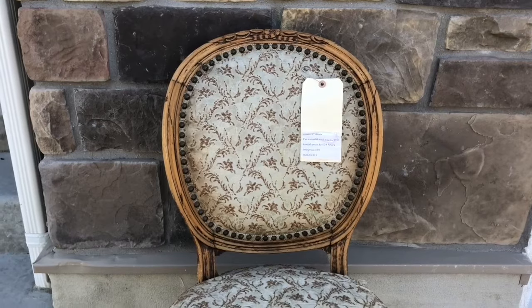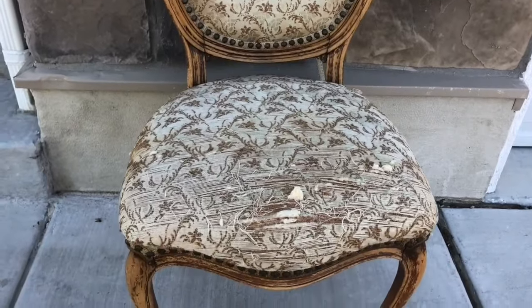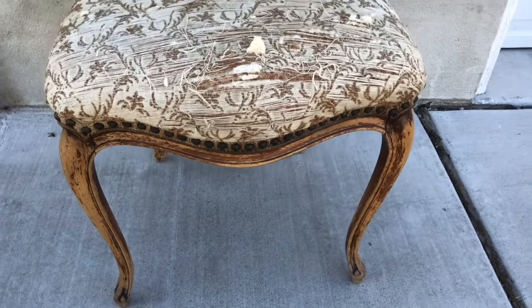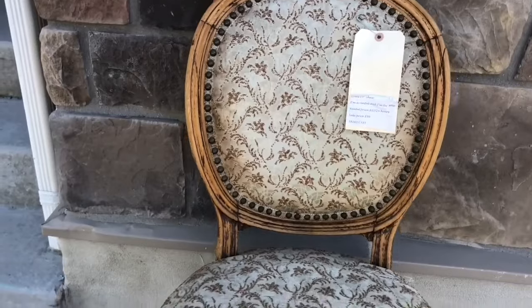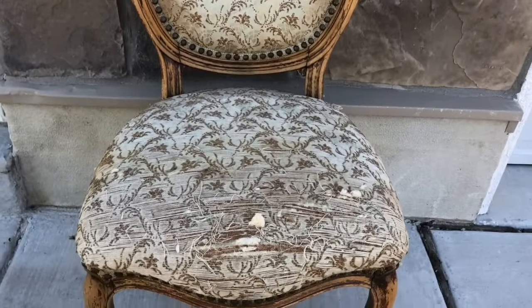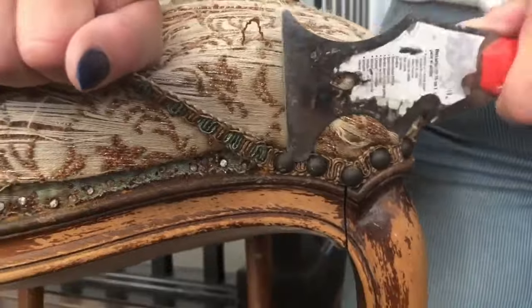The next couple of makeovers are from a room makeover we did for my granddaughter Ellie. We found the cutest chair on our local classifieds — it's really old, a Louis 15th style chair with nice curvy lines. It'll go great in Ellie's bedroom, but it's very wobbly and the fabric is torn. Once we got all the upholstery tacks off, we used the same tool to pull the little nails holding the upholstery in place.